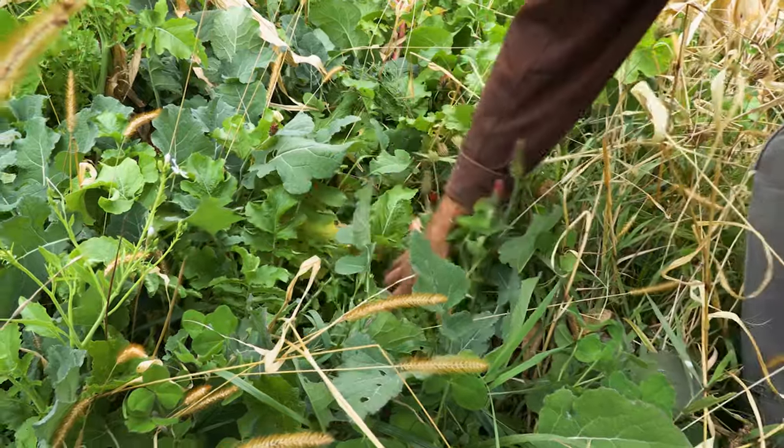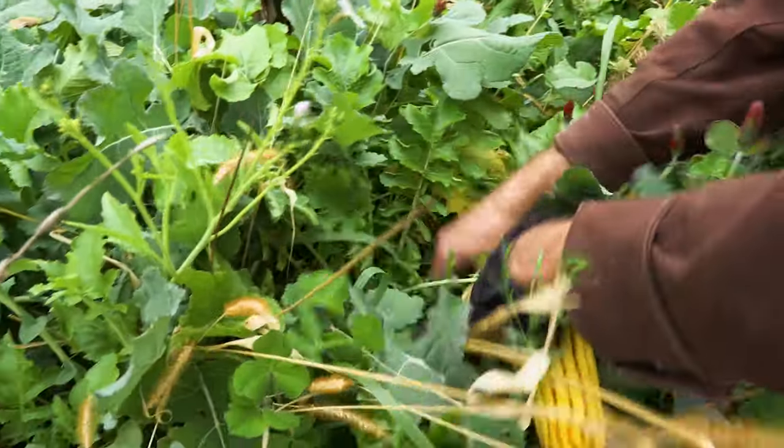Some of those weeds include waterhemp and lambs quarter. I won't deny there aren't weeds out here, but by putting a feed crop behind it where we can pull a cutting off, we can hopefully get some of them to germinate and take care of them in the process.